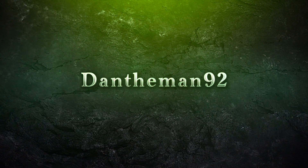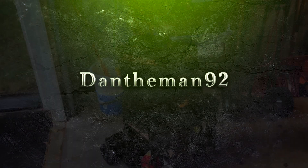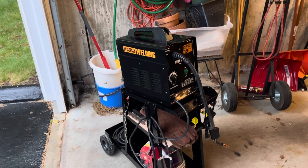Hey guys, DanTheMan92 back with another video. In today's video I'm going to show you my new welding cart that I got, and some more accessories I got for my welder, so stay tuned.